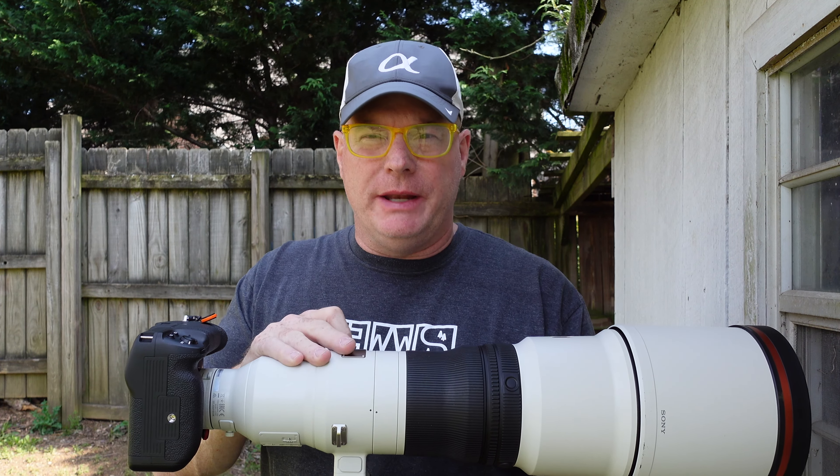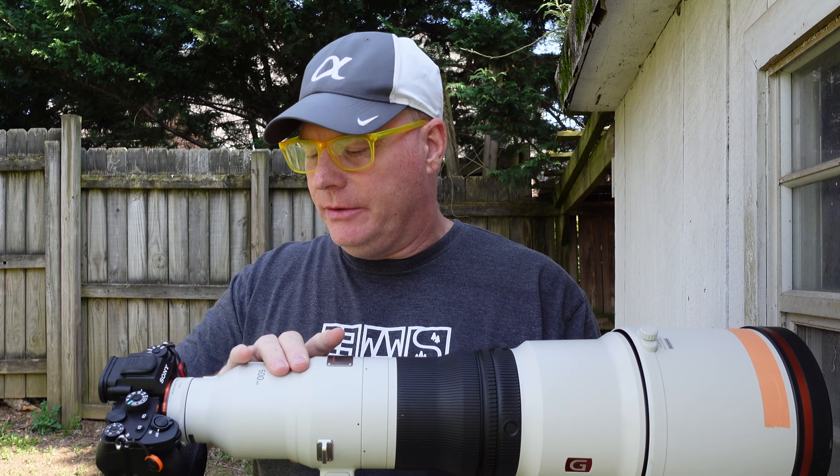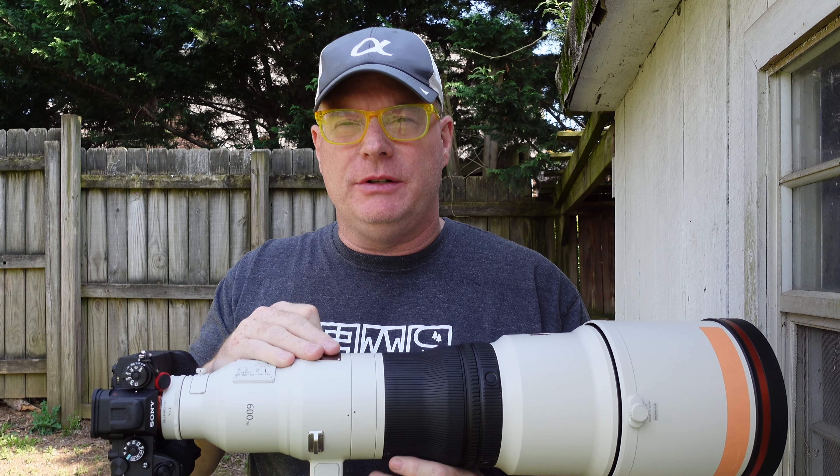Hi, I'm Sony Artisan Patrick Murphy-Racy. I'm here to talk to you today about not this lens, but the other 600mm lens, the 200-600G.